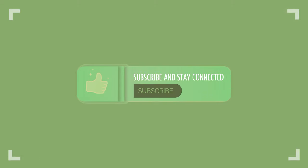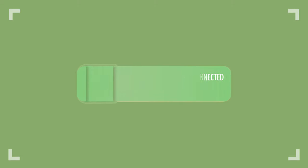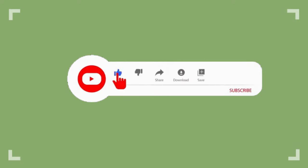Welcome to Water Gravy. If you like my videos, do subscribe. And to not miss out on new videos, press the bell icon after subscribing.